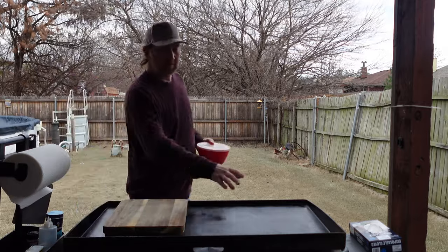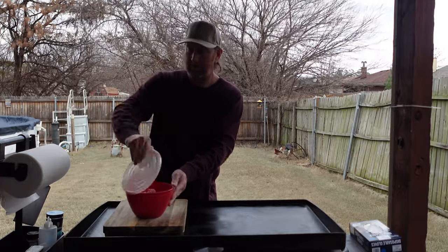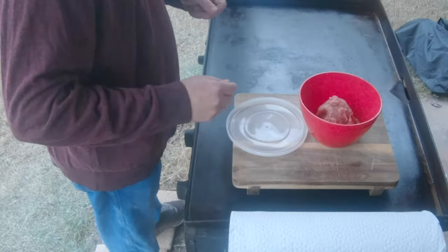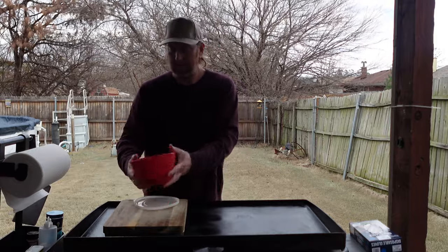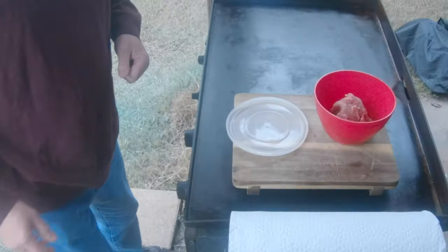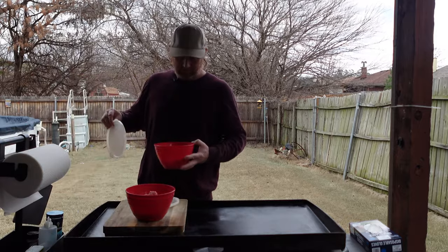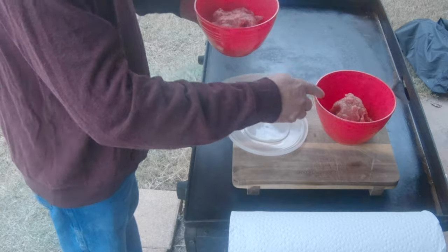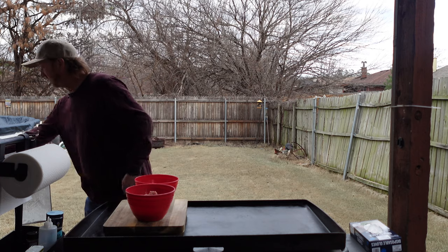What we're going to do is make the donut first, then put the egg inside. This is some ground beef 80/20, and this is actually sausage. I'm going to mix the two together.